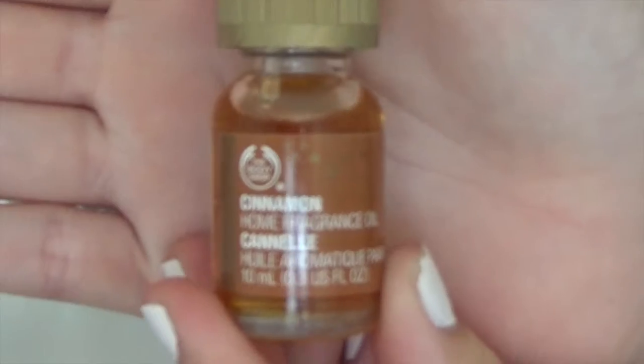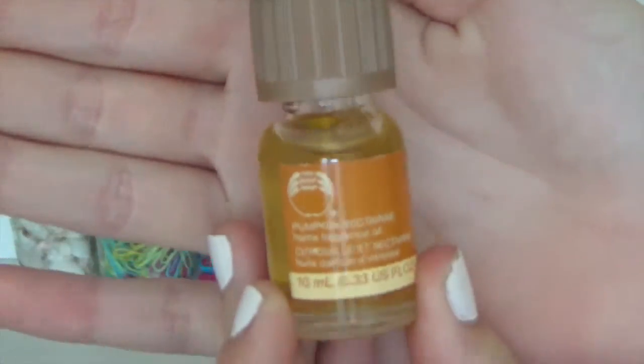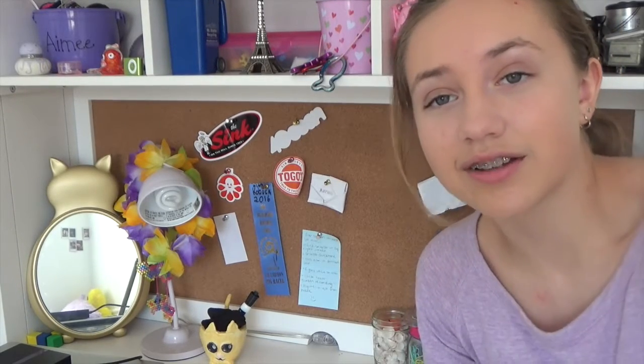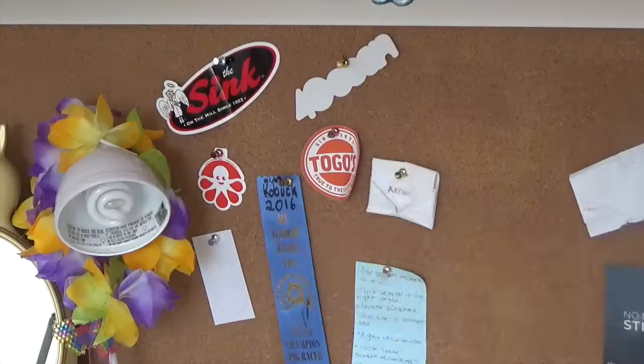I forgot to show you these little incense oils — I have two, one in cinnamon and one in pumpkin nectarine. They were just two oil incenses that I found and was like, why not just take them. Just saying, my desk is from Pottery Barn.